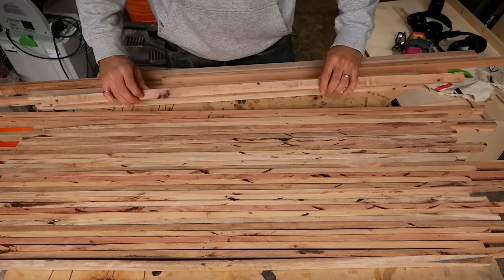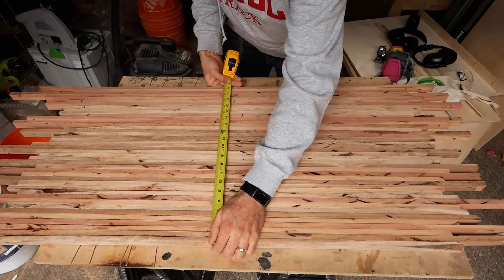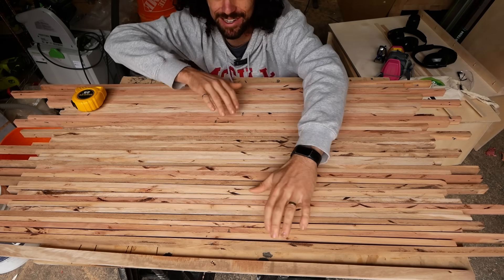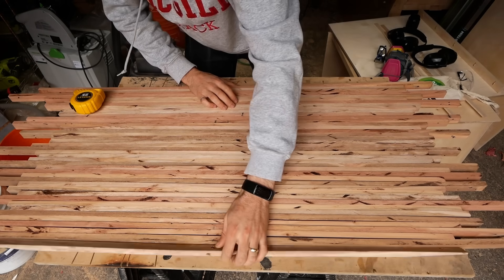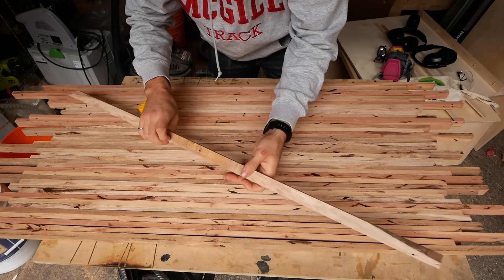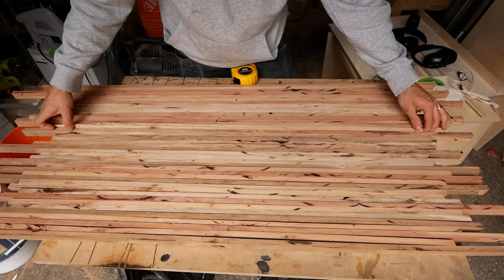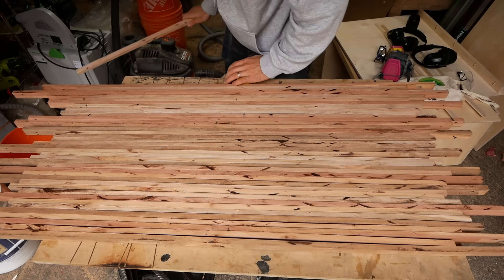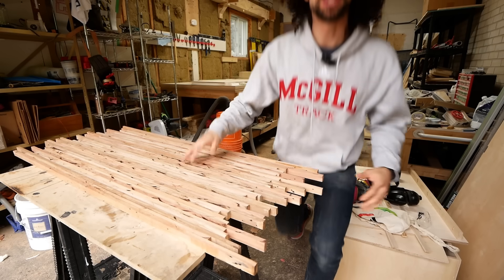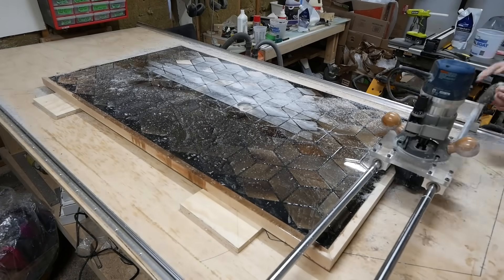That should give us a desk that is 19 and a half inches wide, and to me that feels plenty wide, especially for living in a van. I might take away some of the less good pieces — like this short splintery one — and just make it as nice as possible. Even trimmed down, it's still comfortably wide; I could have my laptop in there.